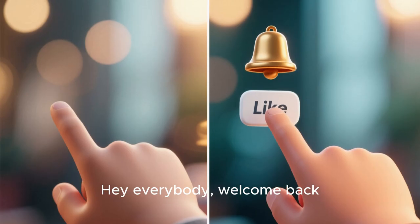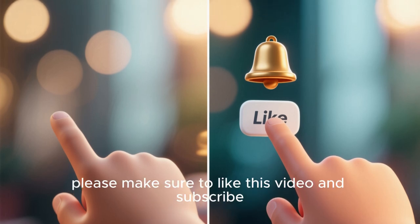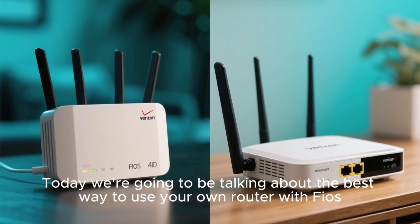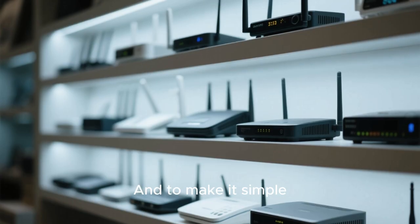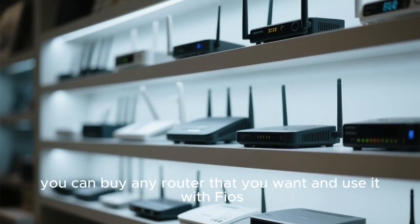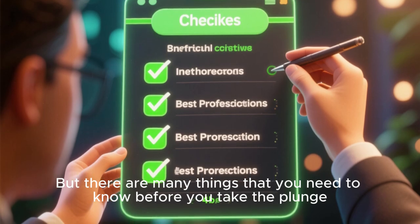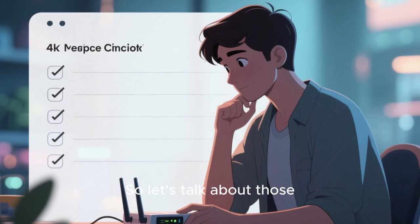Hey everybody, welcome back. If you haven't already, please make sure to like this video and subscribe for more tutorials like this one. Today, we're going to be talking about the best way to use your own router with Fios. And to make it simple, you can buy any router that you want and use it with Fios, but there are many things that you need to know before you take the plunge. So let's talk about those.